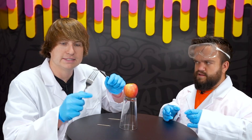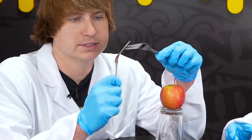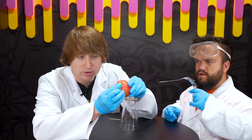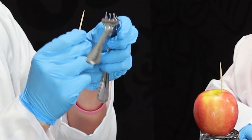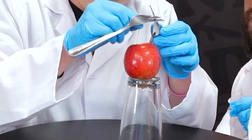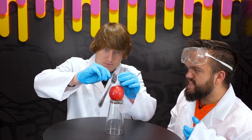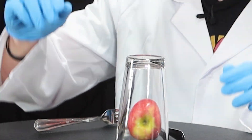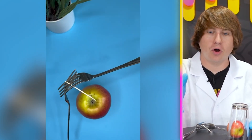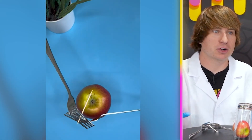There is no way this is actually real, so we're going to put this one to the test right now. Step one is interlocking the forks. We're going to stab the apple with the toothpick, and now we need to put a toothpick inside of our fork. Now I just have to balance this toothpick on top. It looks so real in the video — I feel like it actually works, we're just not smart enough to do it.